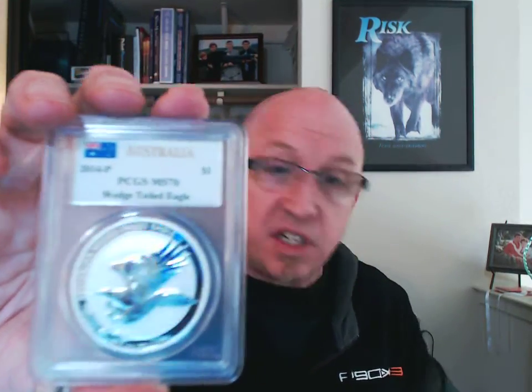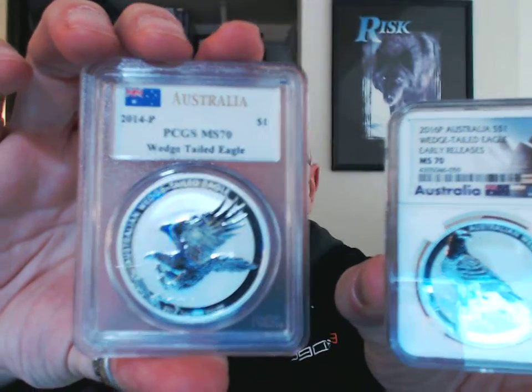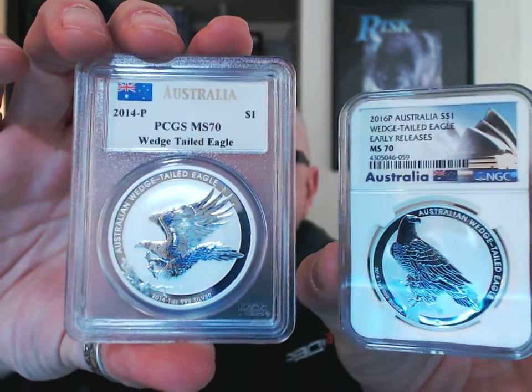These go right along with the rest of my collection. I now have the 2016 versions, and I was able to pick up the 2014 here recently. You'll notice there's a little bit of a difference in the design of the 2014 versus the 2016 — actually the 2015s are the same as the 2014s, with a flying eagle versus the perched eagle design in 2016. Still a very stunning, beautiful coin.